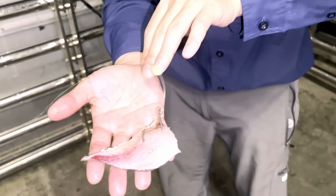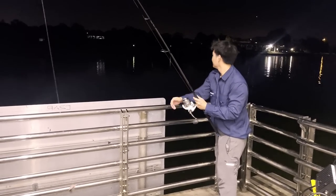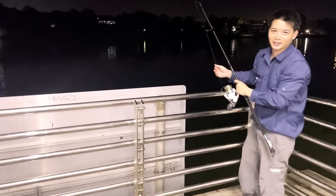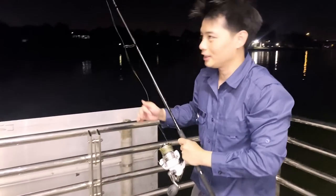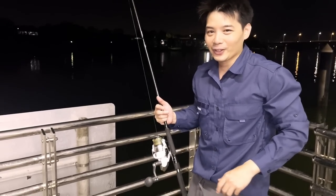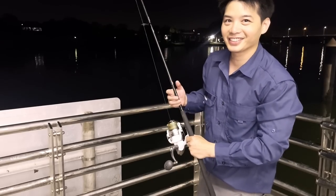Doesn't look too bad. I reckon this is going to be good with a pretty long leader. That sounded pretty far to me — I reckon that's far enough. We'll let that sink, set that bait up. Crossing our fingers and toes and yeah, wait for that big hookup. Looks like we might be getting a few bites there — did you see that?